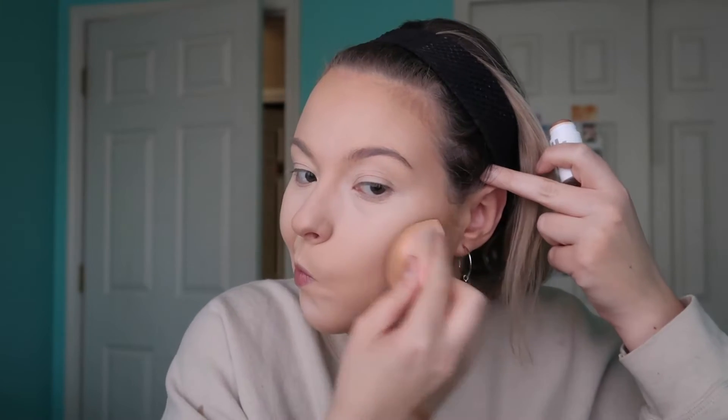Now I'm taking my sponge and using a new product to me — the Milk Makeup Matte Bronzer. It's in a stick and I rub the stick onto the sponge and press it into my skin. That way I don't get any harsh lines from drawing it directly on my face. I work slowly and build this up because it's a little warm and I don't want to look muddy or orange. I'm just using that to give me some shape and definition so I have dimension and don't look like a ghost.